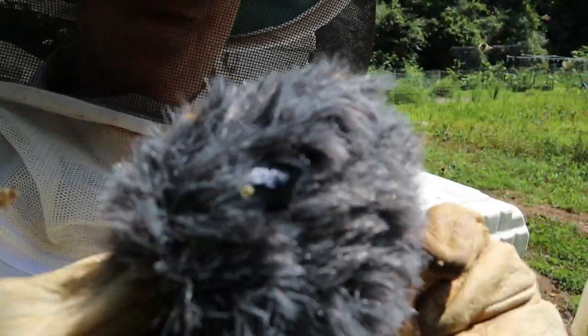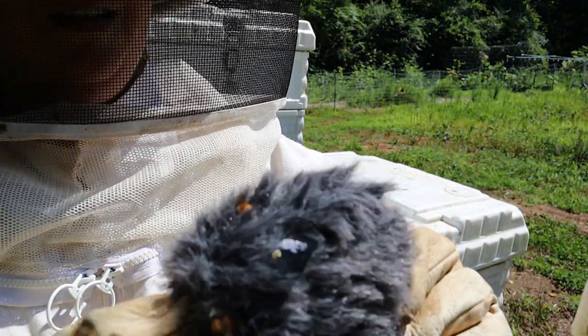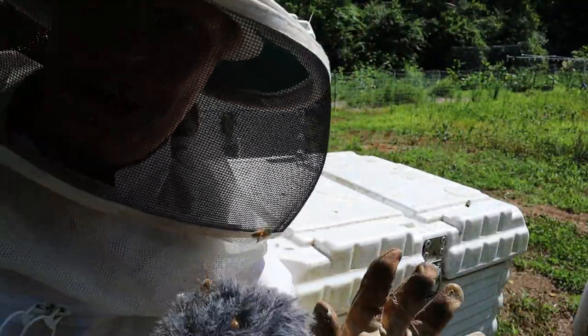There are a lot of bees all over the microphone - I remember this from last time. The bees were all in it so I had to take it off so you don't just hear buzzing.